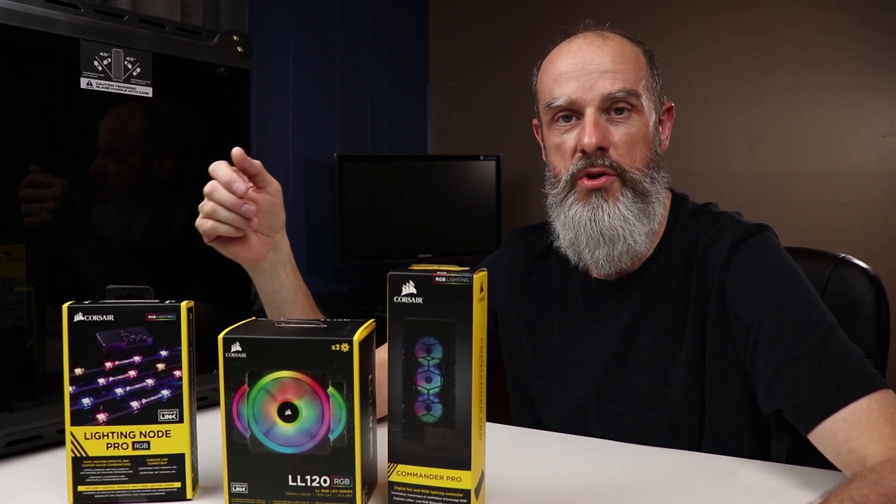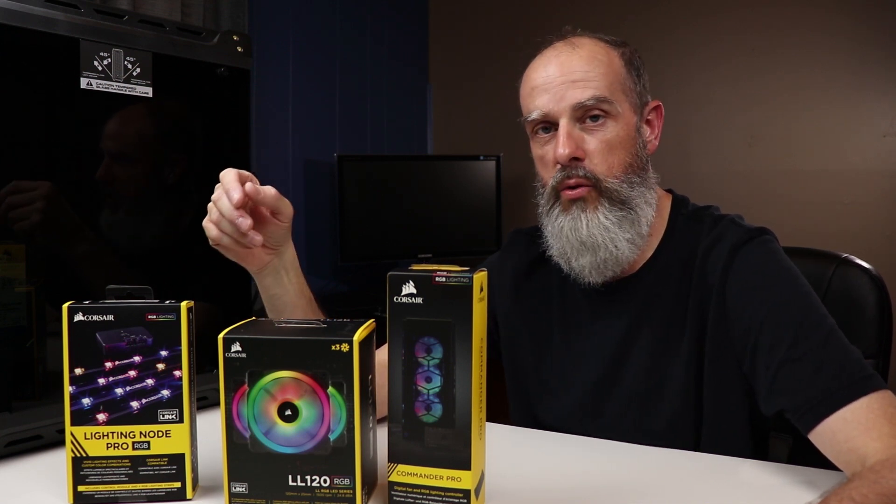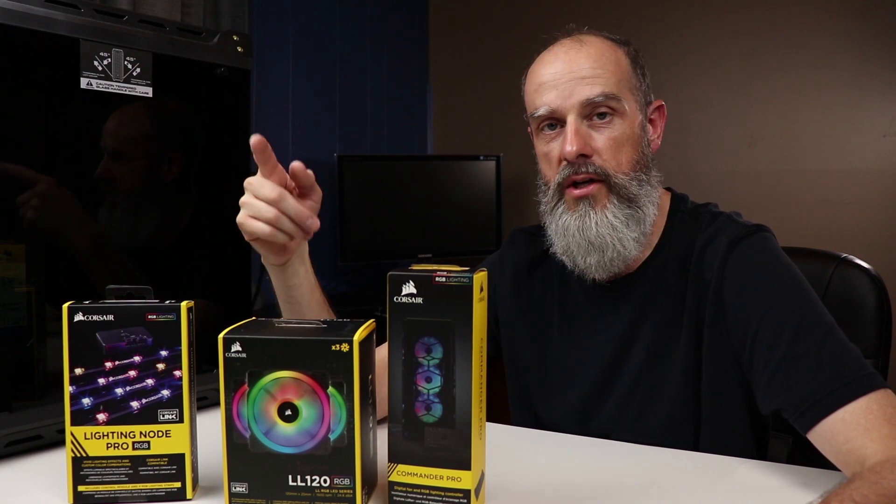In this video, I'm going to take a look at some Corsair RGB products and give you a quick overview of how they fit together. Stick around.